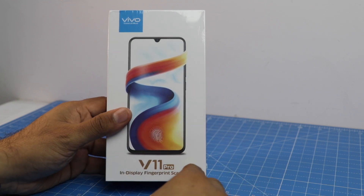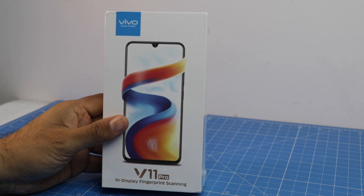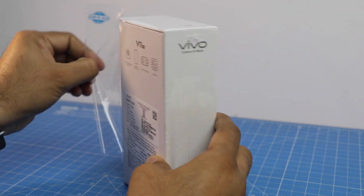Hey guys, what's up? I'm Rohit from Intellect Digest, and today we have with us the Vivo V11 Pro, which is the latest offering from Vivo, and we are going to unbox this.